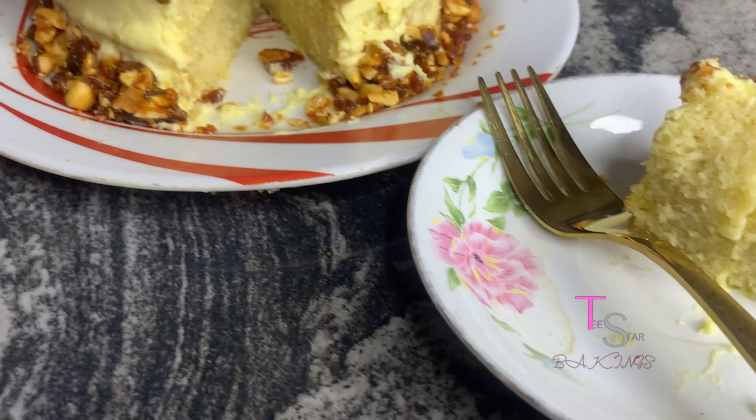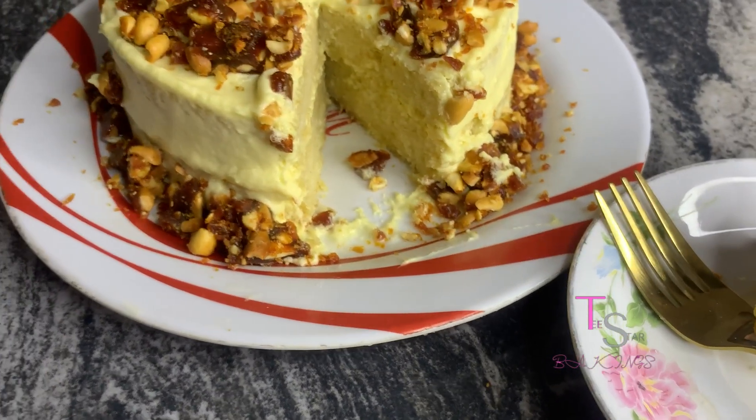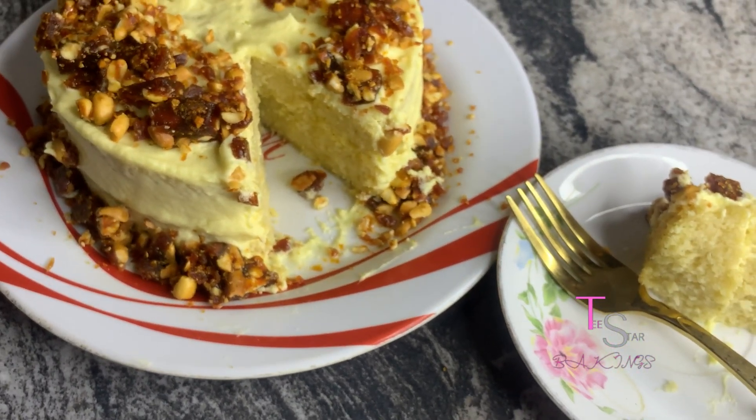This is a yeah yeah recipe, guys, so please do try it out. Hey stars, I am hoping to see you next time.